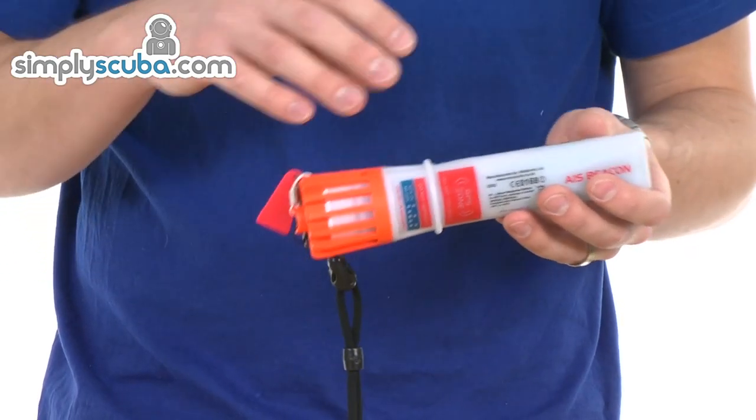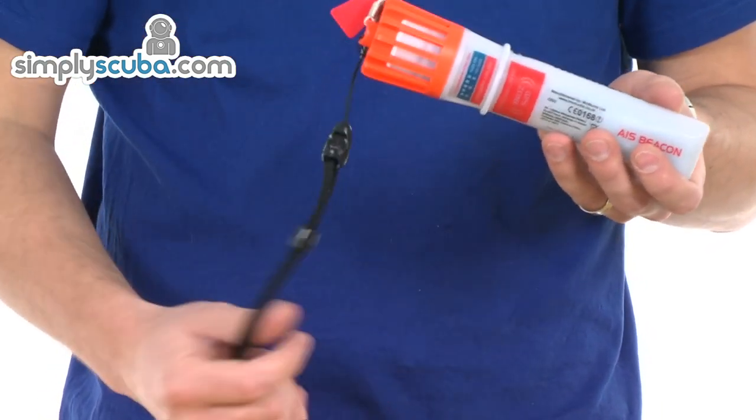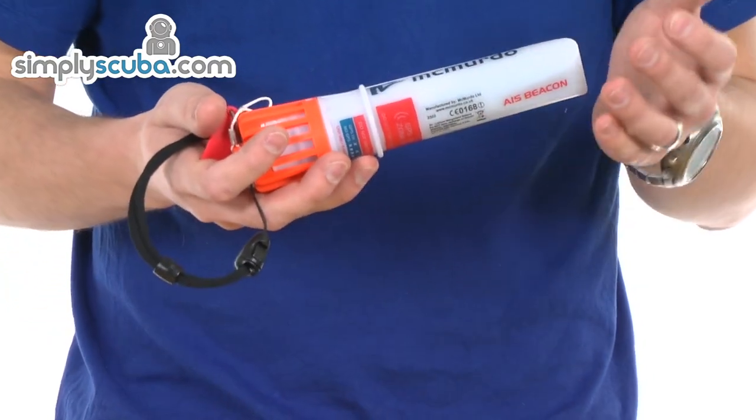Very easy to use. It also has a short and long test diagnostic so you can test the battery and also the GPS activation without actually alerting any of the emergency response teams.